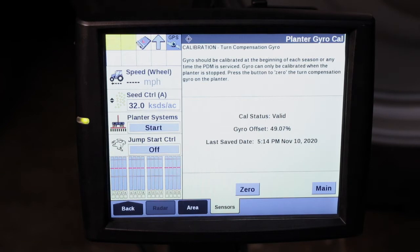Ensure that the planter is raised to the height that it would be for a normal turn and field operations, and then follow your on-screen prompts. It's essential that this calibration be performed to ensure optimal turn compensation performance from your 2000 series early riser planter.